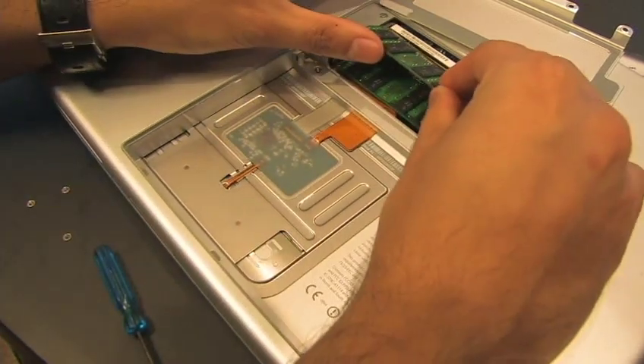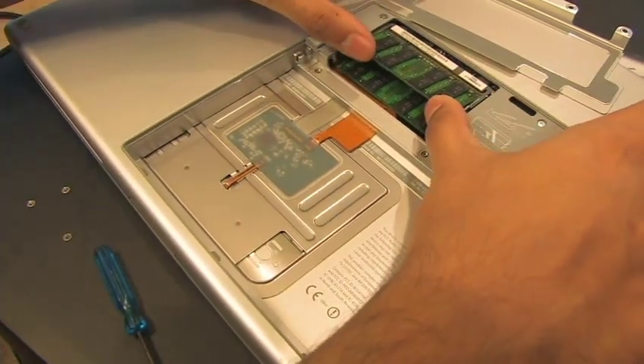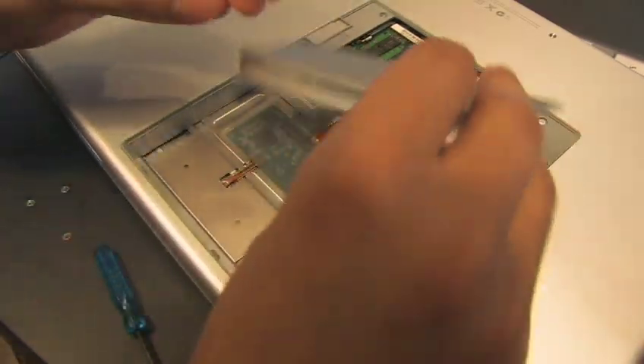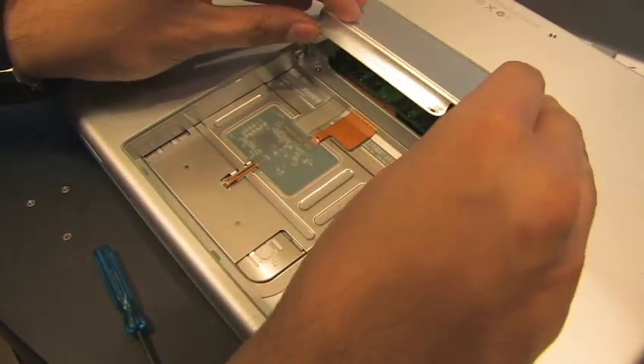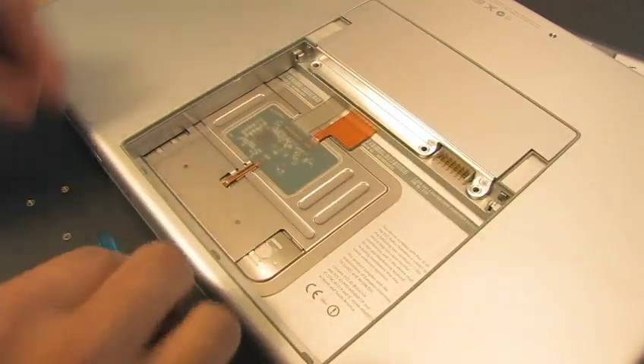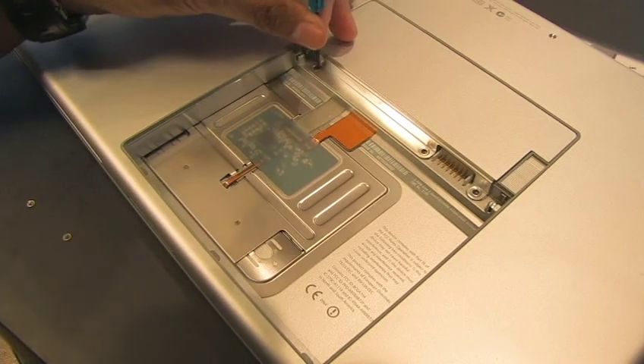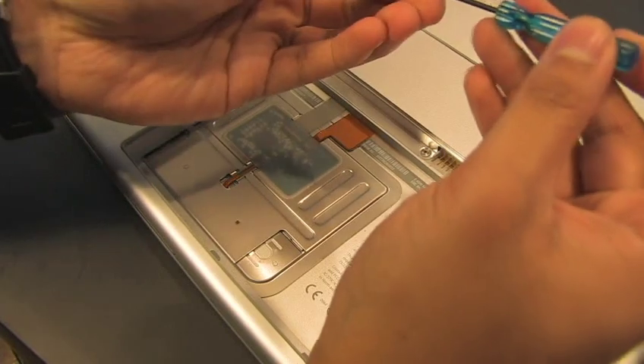Now for the second one at the top. Just drop it in like so, push in and you're done. Now you just need to screw the cover back on — we're more than halfway there. The first screw, and here comes the last screw.